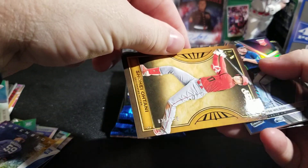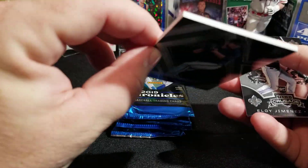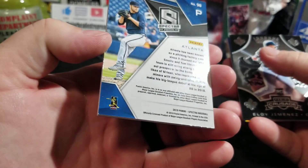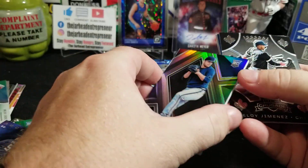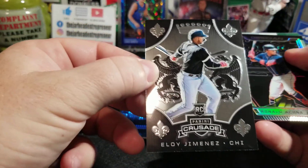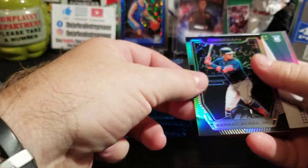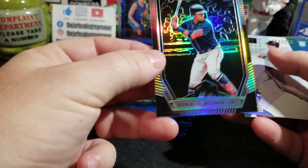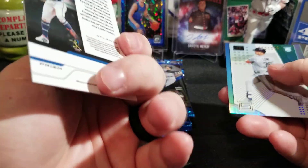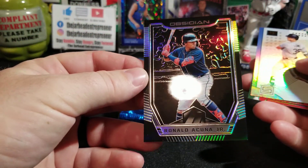Numbered out of 199 — Shohei Ohtani. It's a nice thick Spectra. Look at how thick that card is. Just a regular Spectra Prism — beautiful card. There's another Eloy Jimenez from Crusade. These are some beautiful cards. Maybe I will get a hobby box of this because these are some nice cards. Ronald Acuna Jr. from Obsidian — that is beautiful, guys. That is a beautiful Obsidian. I wish they'd make every sport in that. These cards are beautiful.